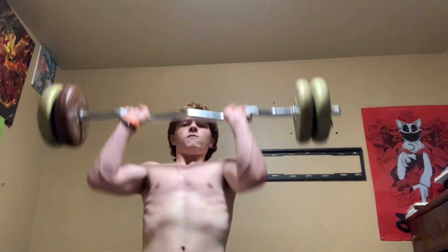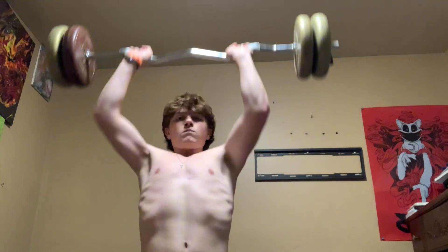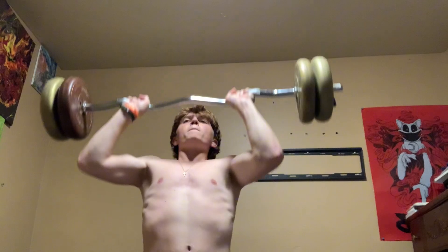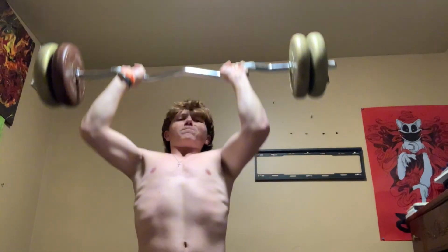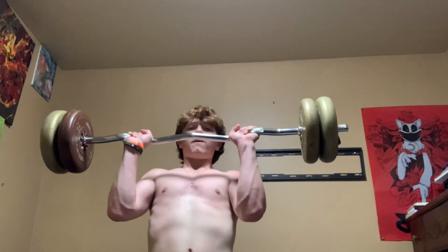And as you see now this is shoulder press with 65 pounds. If you're wondering why I didn't get that many reps, it's because it kind of hurts my neck when I do it for some reason. Look at those forearm veins.